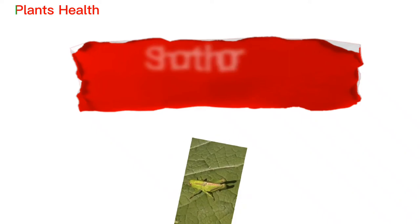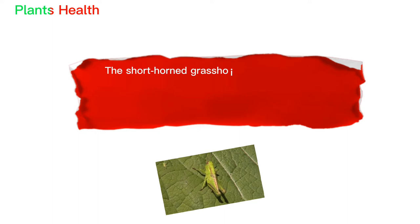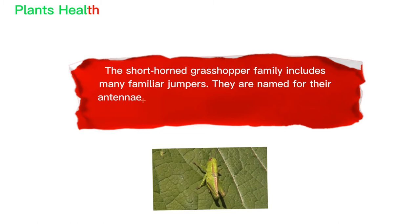The short-horned grasshopper family includes many familiar jumpers. They are named for their antennae, which are relatively short compared to those in the long-horned grasshoppers.